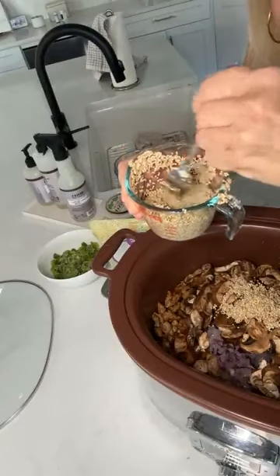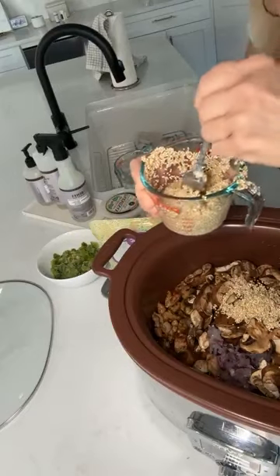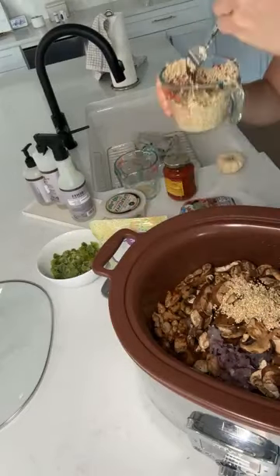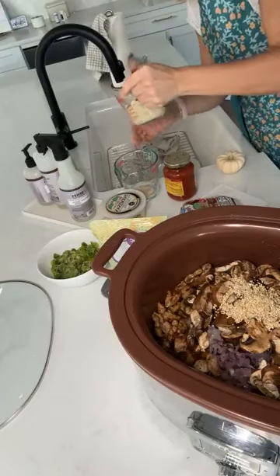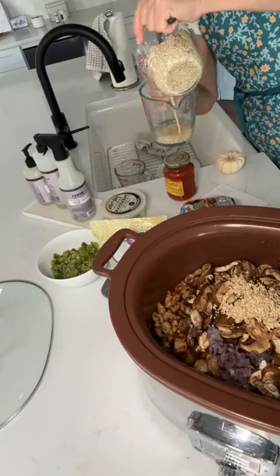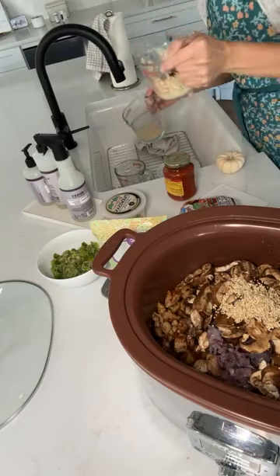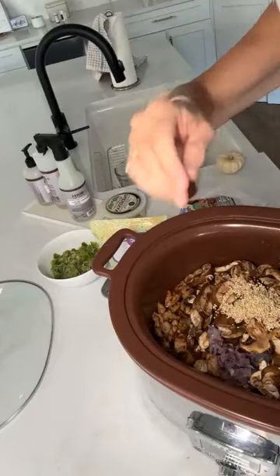Let me see your directions. Someone asked if we can send a link for the crock pot — yes, we will pop a link in the comments for our favorite crock pot. I'm going to rinse off the rest of these. I'm losing a little bit of the quinoa but I'm okay with that. Those are in — so we're going to add all of that to our crock pot.